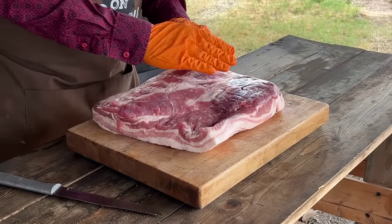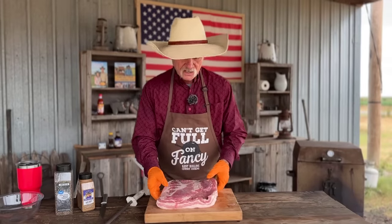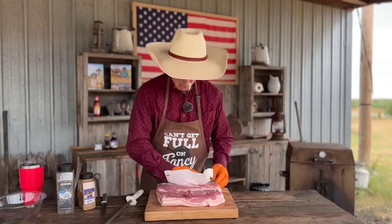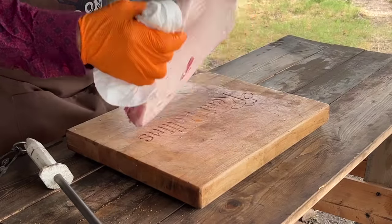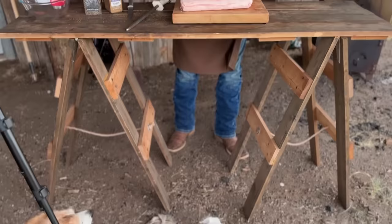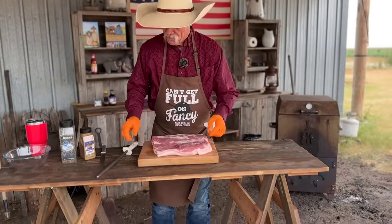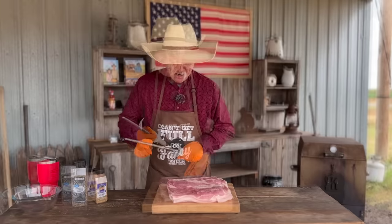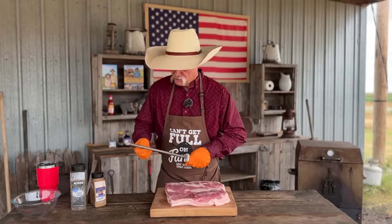I do like to see some meat when I'm looking for a pork belly. When you get this pork belly and get it out there, I like to go ahead - if there's anything left on here moisture-wise - and get this wiped off really well. It's gonna help that seasoning adhere to it. And really, these things cut up better when they're in the freezer about 40 minutes before you start.